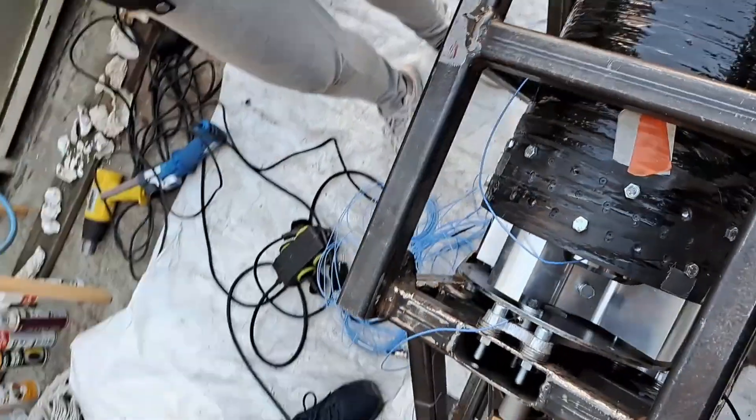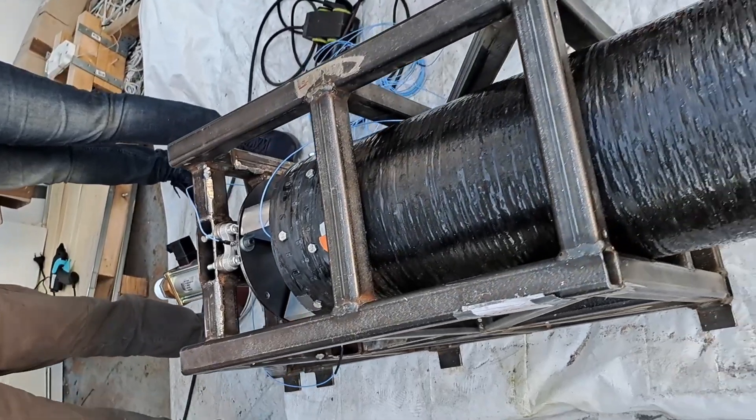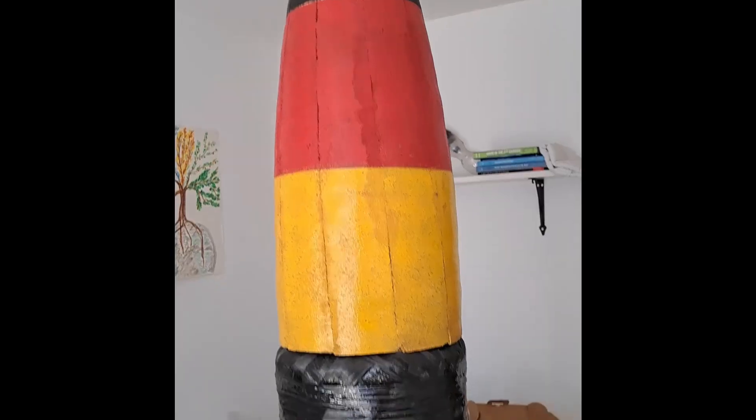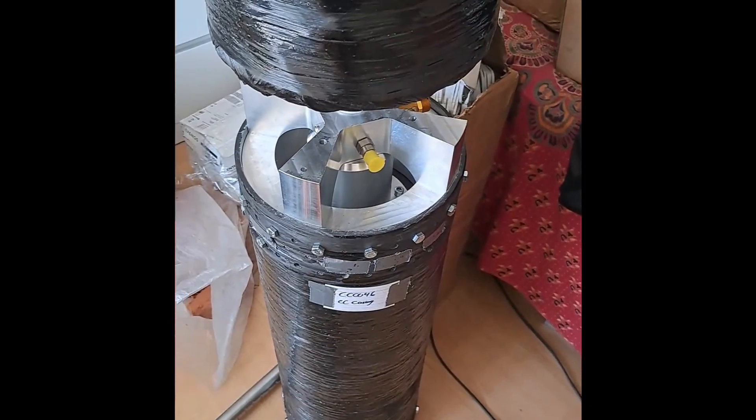Building a rocket is really hard, and one of the hardest parts is of course the engine. This is what's powering your rocket and allowing it to get to the destination you want. For our rocket Karma, this is certainly no exception. We have a propulsion testing campaign coming up in which we're going to be testing the Karma engine to see if it's performing the way we expect, and there's a lot we have to do to prepare for this.